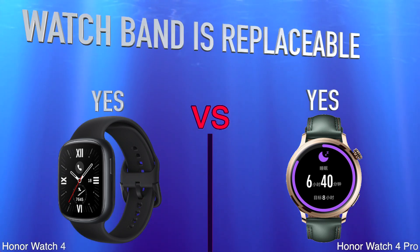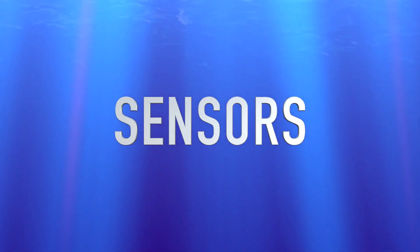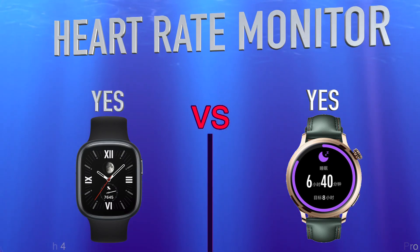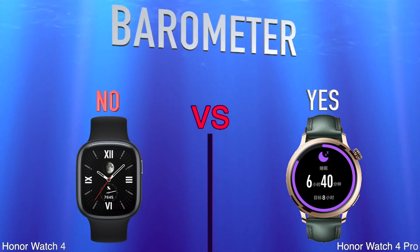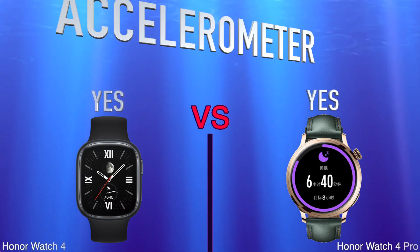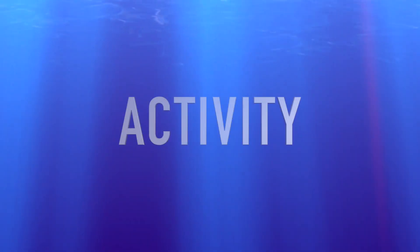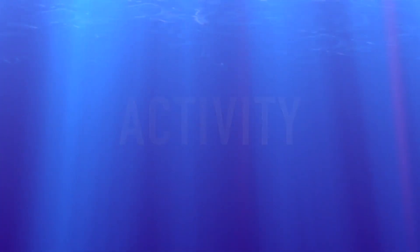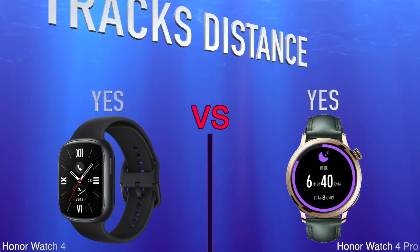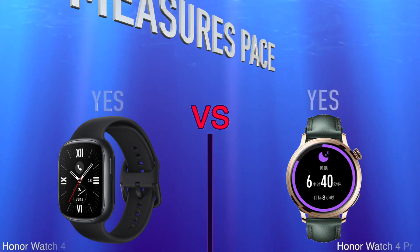Sweat resistance, watch band is replaceable, sensors, heart rate monitor, barometer, accelerometer, activity, tracks your sleep, tracks distance, measures pace.